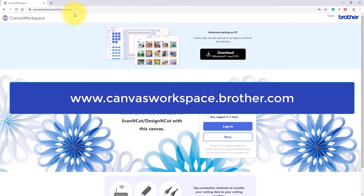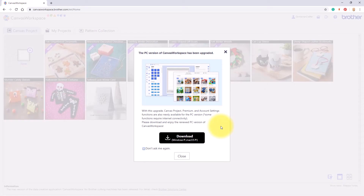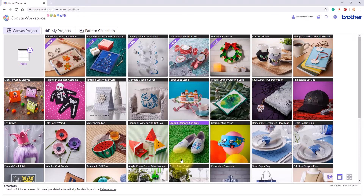Canvas workspace is the free online design software for the Brother Scan and Cut and can be accessed through canvasworkspace.brother.com. Here I will log in.